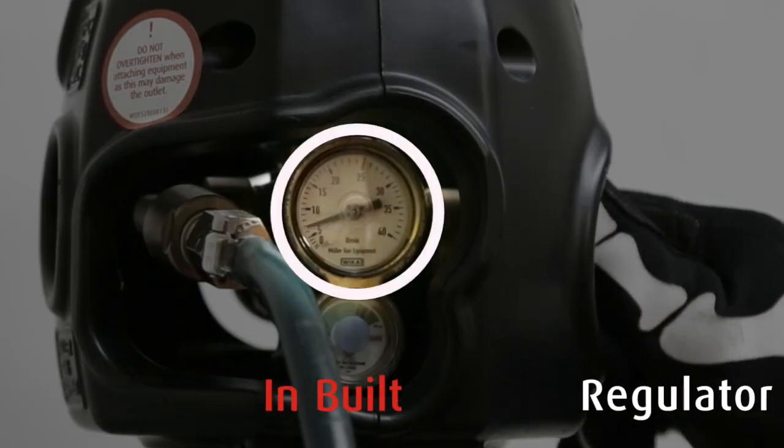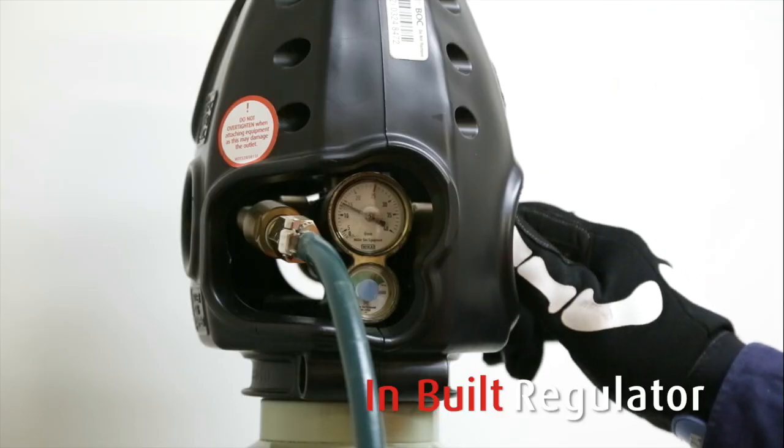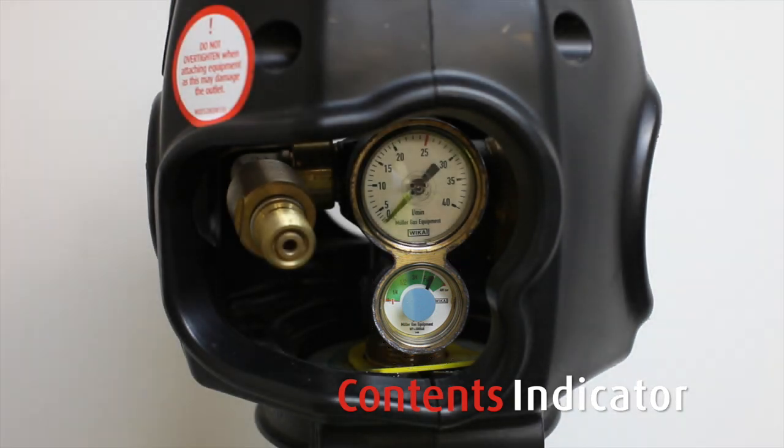The inbuilt regulator shows the flow rate out of the cylinder. It eliminates the hassle of attaching your own regulator. The contents indicator shows the amount of gas left in your cylinder, so you can track your usage.